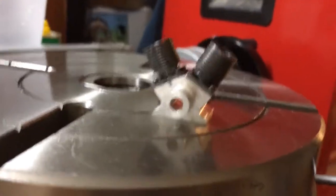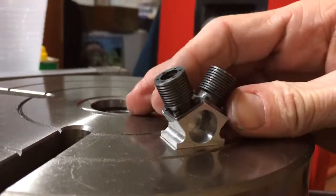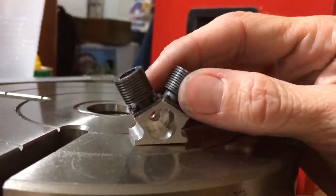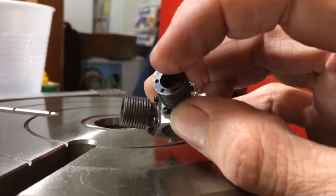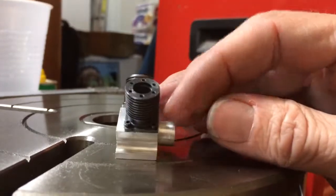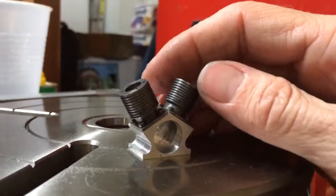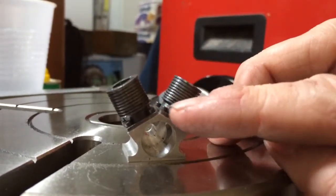Got my heads done and the block done — well, the bottom part of the head. I shouldn't say I got the heads done because I still need to do the inside valve and then the cap. That's a pain in the rear trying to get all those dimensions right, trying to get all these tiny holes drilled.